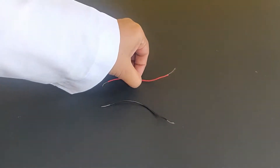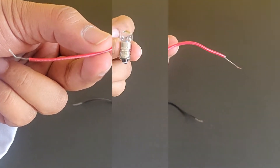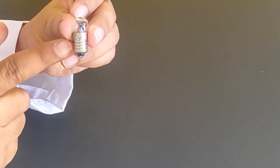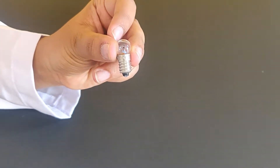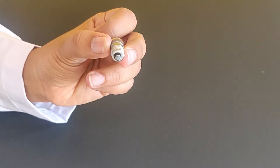This is an insulated wire. You can cut off the insulation from the ends of the wire and expose the wires inside. This is a torch bulb. This is the positive terminal of the torch bulb, and this is the negative terminal of the torch bulb.